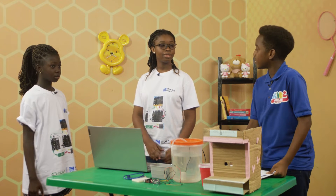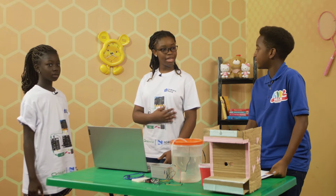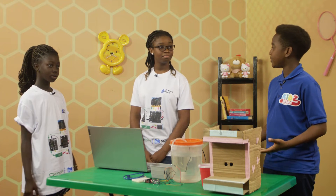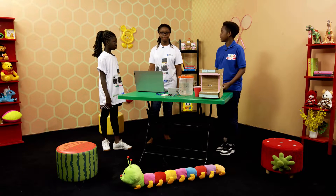Welcome back everyone, let's go straight to the T&E segment. Today we have students from Makers Play School. Hi, my name is Ella and hi, I'm Brenda. So today we are going to show and explain how to build an automatic water dispenser.